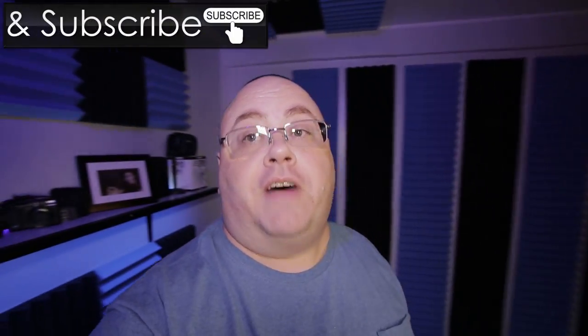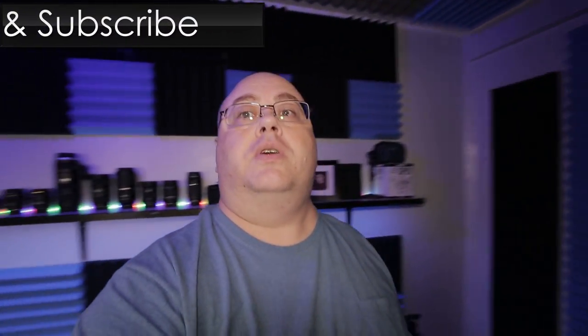Hey everyone, Joe here. I want to do a little vlog today and talk about my office and my setup. I've actually got all my acoustic foam finally installed. So if you're wondering how the office sounds now compared to how it used to sound, let me see if I can find a quick clip of one of my vlogs from just a few weeks back.